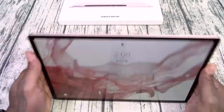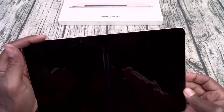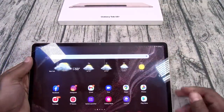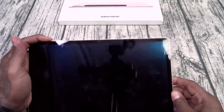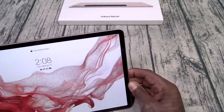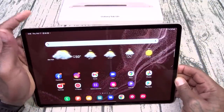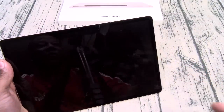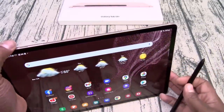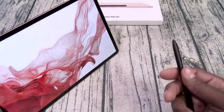Now there are a couple of different ways you can open this up — you can swipe up, put in your pattern and pin. You also have your on-screen fingerprint sensor which works flawlessly. And you do have face unlock. There's one more way you can open this up — with your S Pen. Press the button and boom, just like that. Pretty sick.